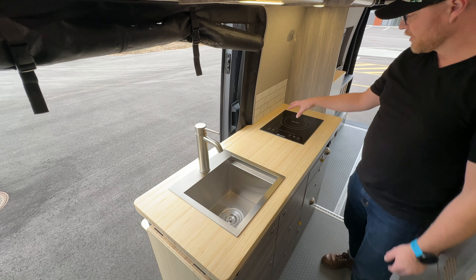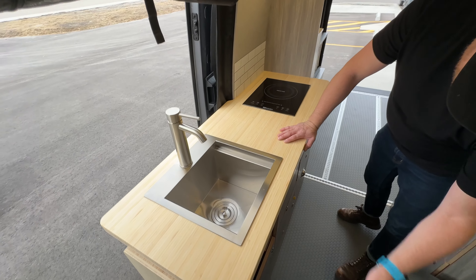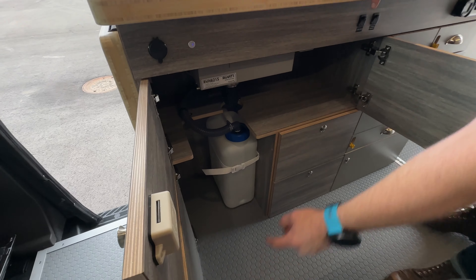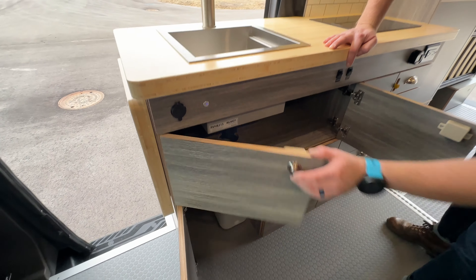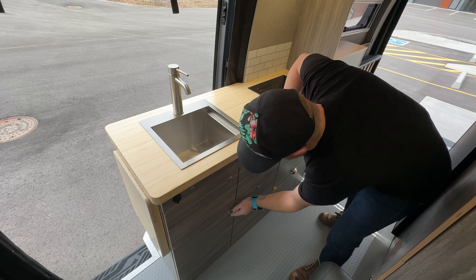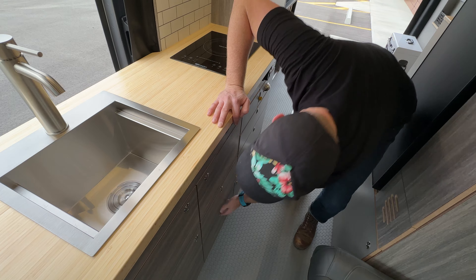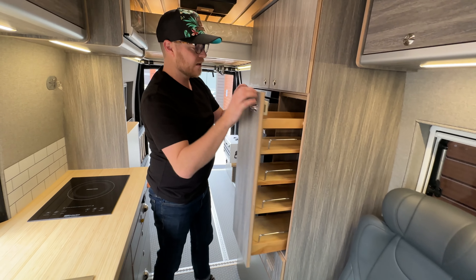As we take a look at our dinette, we have the Rivati sink here — great little setup. We also have an induction cooktop. Underneath here we've got access to additional storage but also your gray water system, which is super simple to dump and take care of once it's full. We've got additional drawers here for food and cooking items.